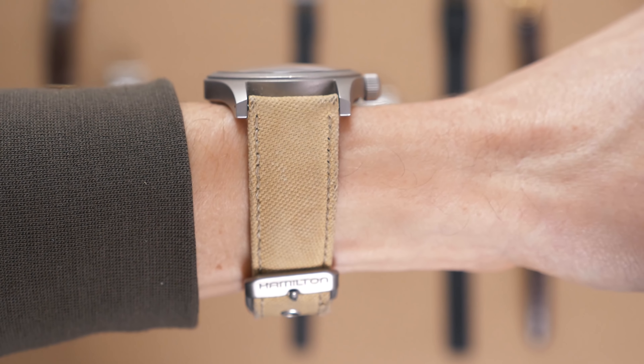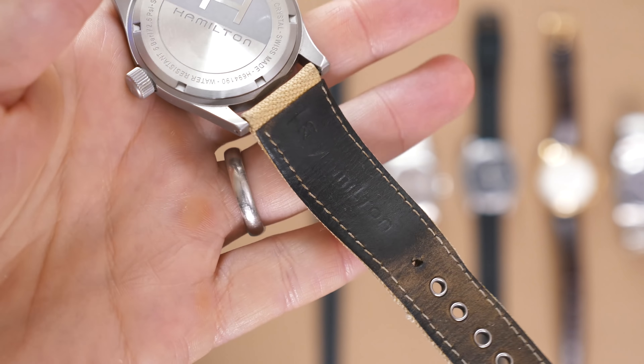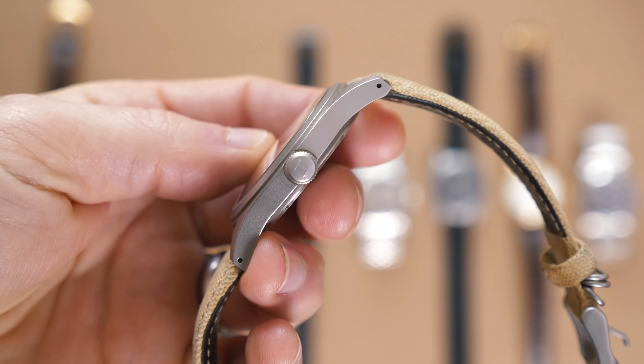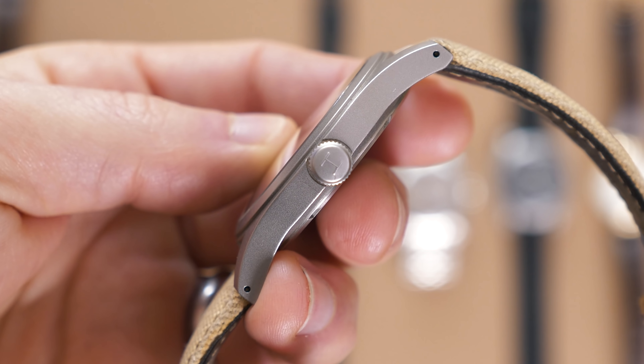I've probably worn this watch more than anything else in my collection. It's not perfect — the lug-to-lug distance is way too long for a 38mm watch, in my opinion. But really, everything else about this watch is great. It's mechanical but not automatic, so you have to wind it by hand, and I kind of like that daily ritual. It's very thin, and with a 38mm dial it fits nicely on my somewhat smaller wrist. The dial is simple and readable, I love the date complication, and the subtly domed sapphire crystal makes this watch feel premium. I definitely have a thing for black dial field watches. This one doesn't get as much wrist time anymore because it's been replaced by something a little nicer that you'll see pretty soon.